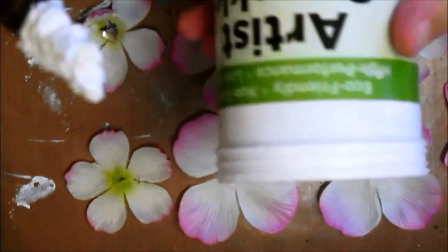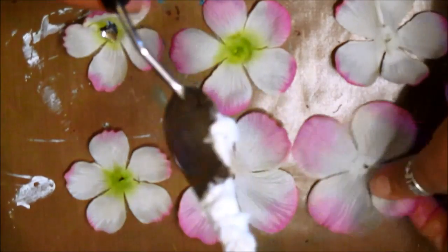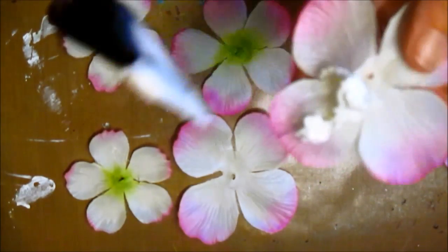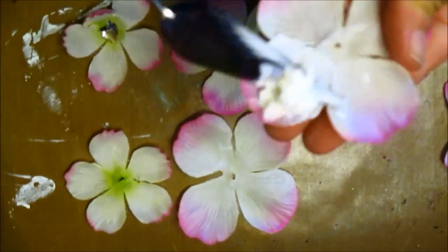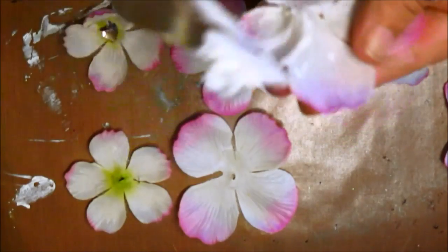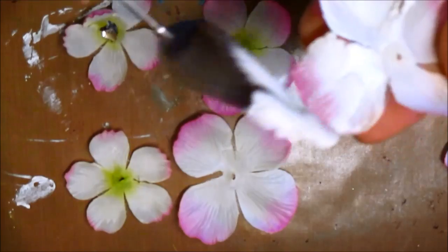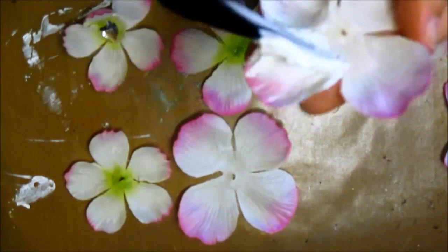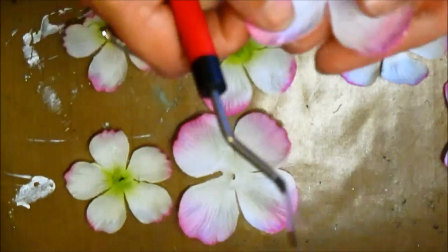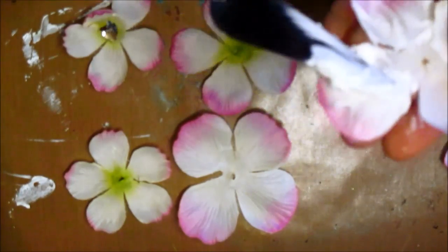I'm just taking the paste which is the Artist Spackle and I'm gonna spread it on the petals. Now you can do this with any flowers - they can be paper, they can be material, whatever it is you want them to be. It doesn't matter. Just kind of scrape it on and scrape it off. It's just gonna give it a little bit of texture.